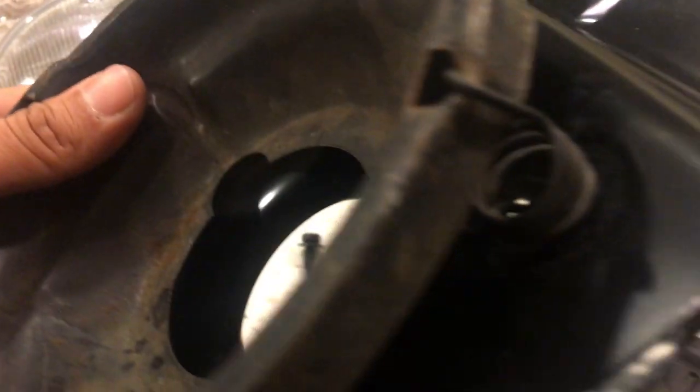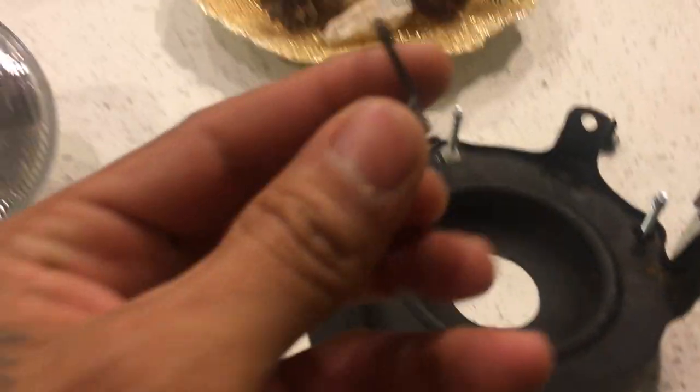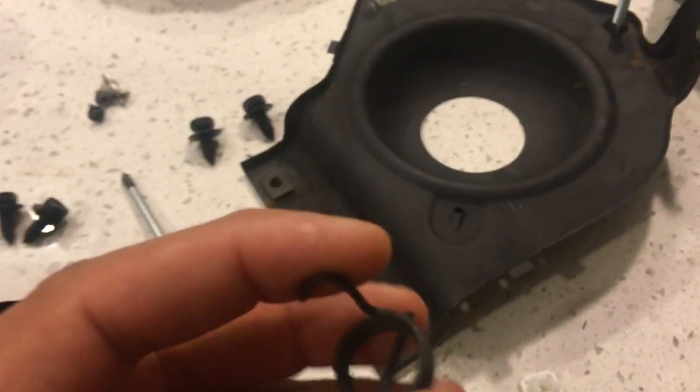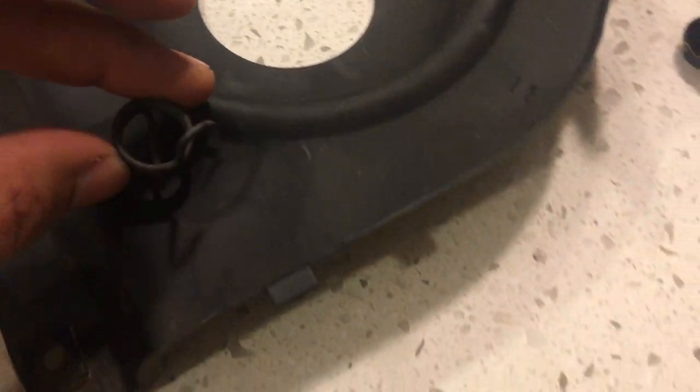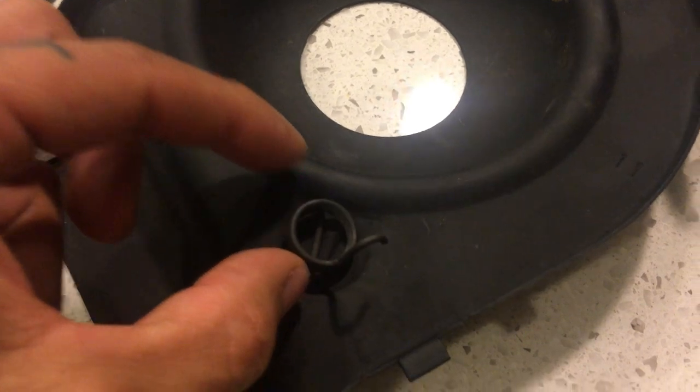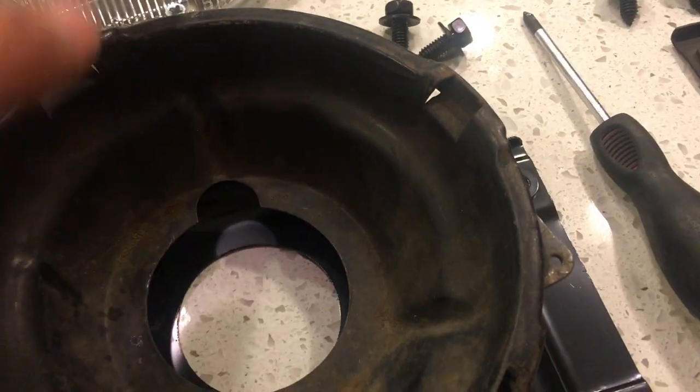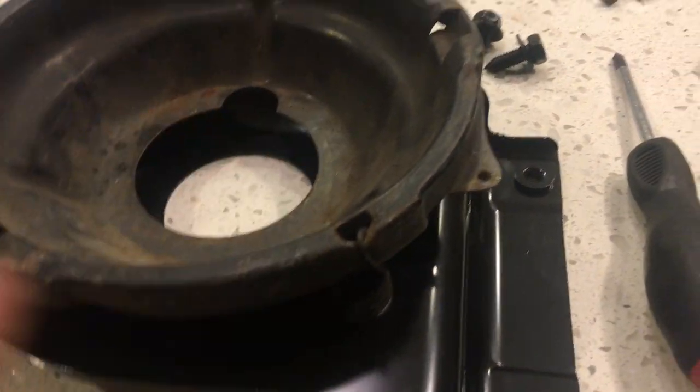Now as for your spring, there is a left and right spring. They actually do look different. The hook on the left and right one will face a different manner, but you'll see the little hole right there, and this actually goes into that right there. You're going to push it in as far as you can, and that hook actually goes into this notch right here — it's not going to go into the housing itself. As you tighten it down, these tabs actually tighten it and it stays in place. It's pretty tight.